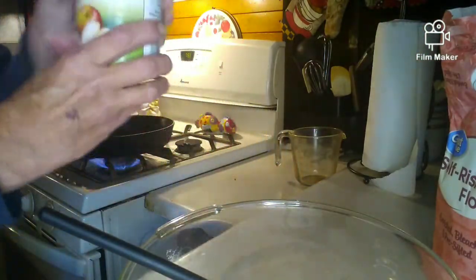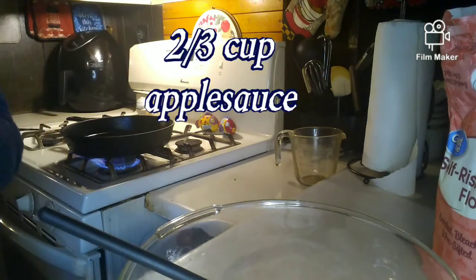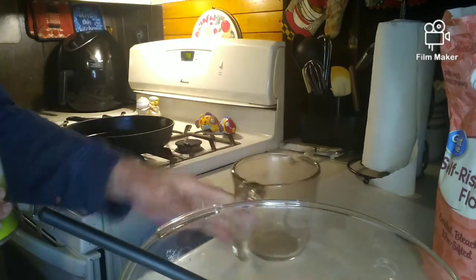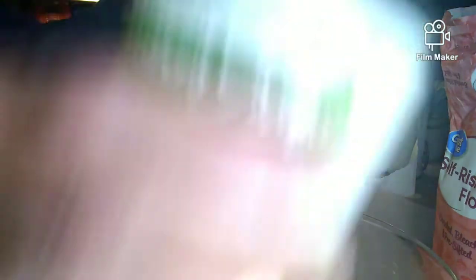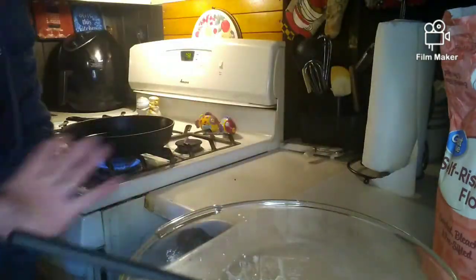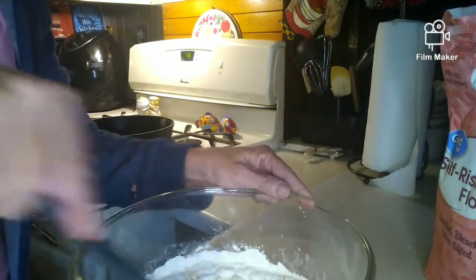And then we need two-thirds cup of applesauce. I'm going to measure out two-thirds of applesauce and put that in there like that. Mix it up.